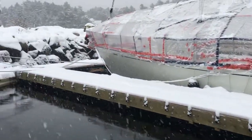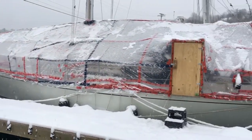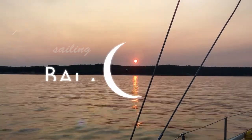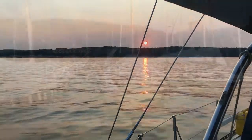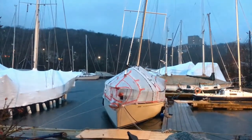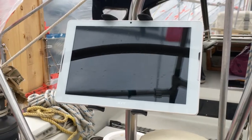It's snowing! Previously on Sailing Balachandra, I tackled yet another winter storm and I showed you how I use a tablet and avionics for navigation.